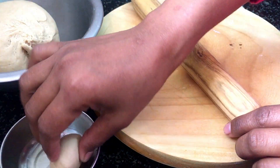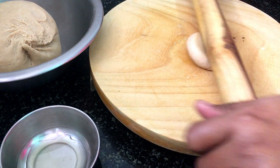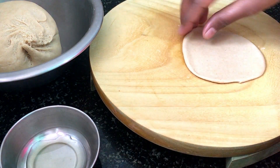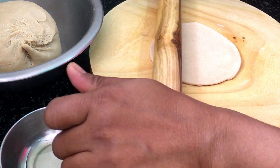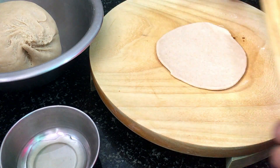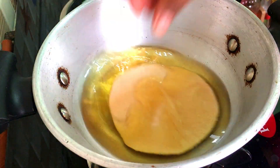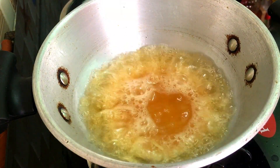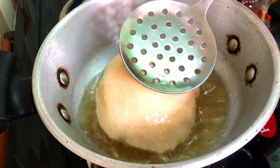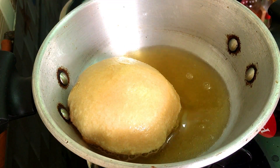We will add some oil to this and heat it down. I have warmed the oil well, and now we will set the flame to medium. We will press the poodi so that it fries well in the oil. If you add the poodi in cold oil, it will not be good.